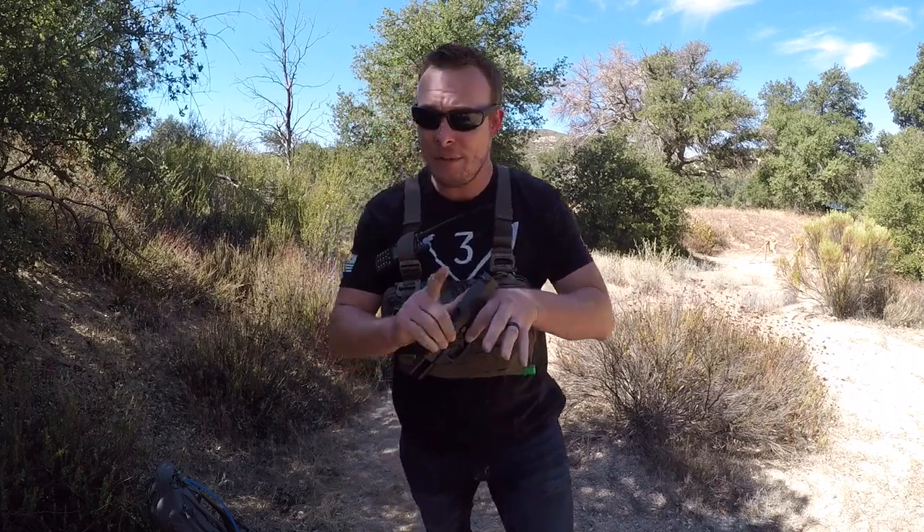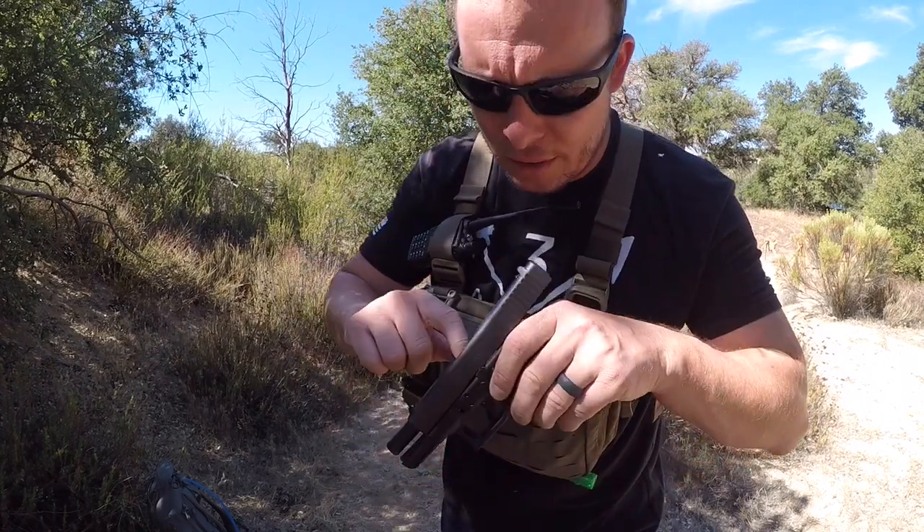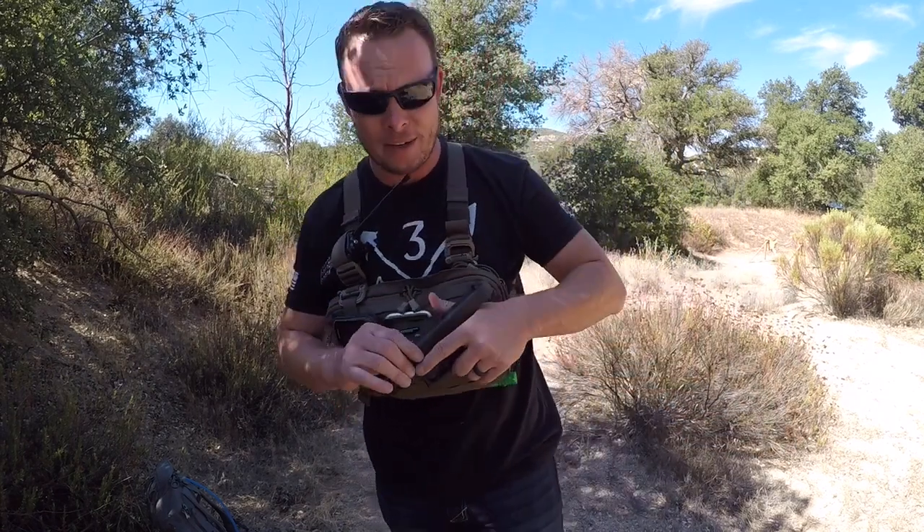Let's go ahead and clear this first — safety first, guys. Finger off the trigger. And clear out the barrel right here. Clear? Looks clear to me. Cameraman, is it clear? All right, good to go — he says it's clear.